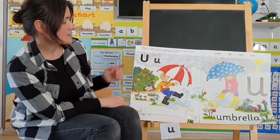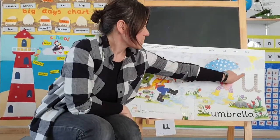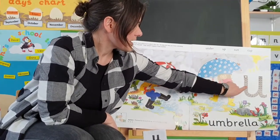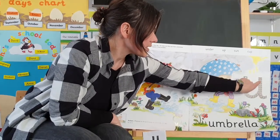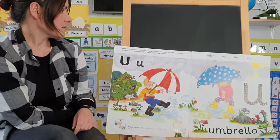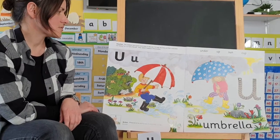Now, mommy 'u' and baby 'u' look quite similar, but let's remind ourselves how we write this sound. We start at the top, go down, round, up the same way, down, and make a little tail.